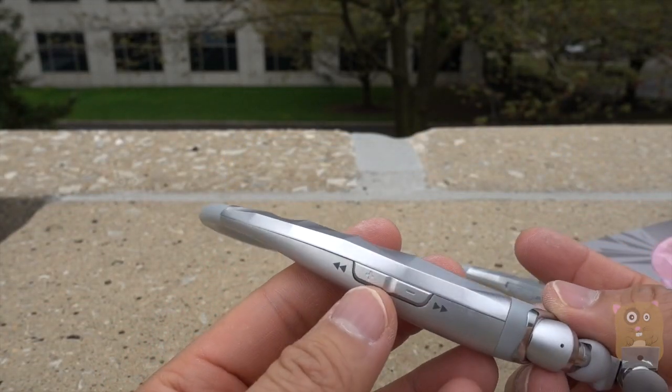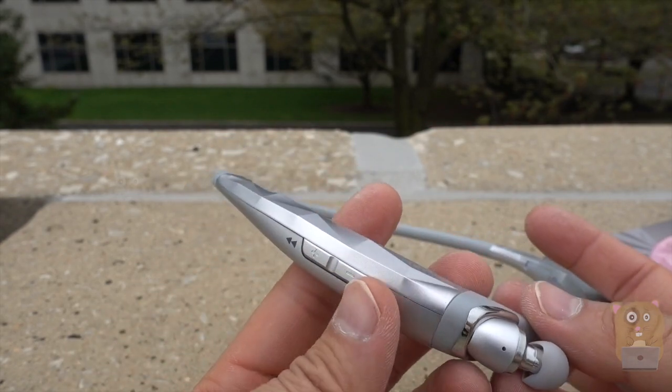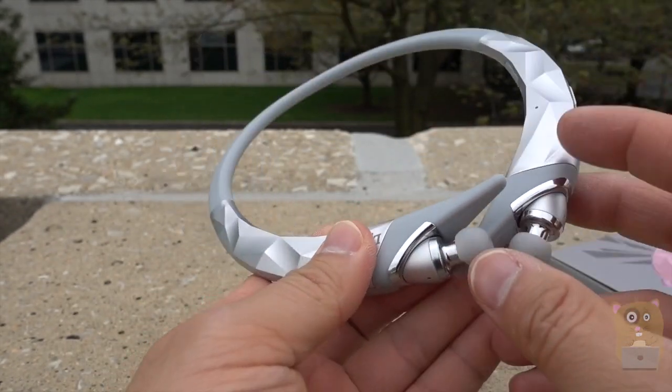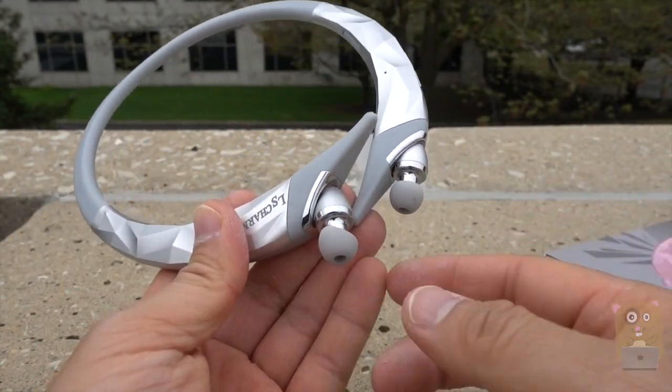On the right-hand side, we have the directional controls to go forward or back a track, and also the volume control. These come out — let's tug it on again, and it'll retract.